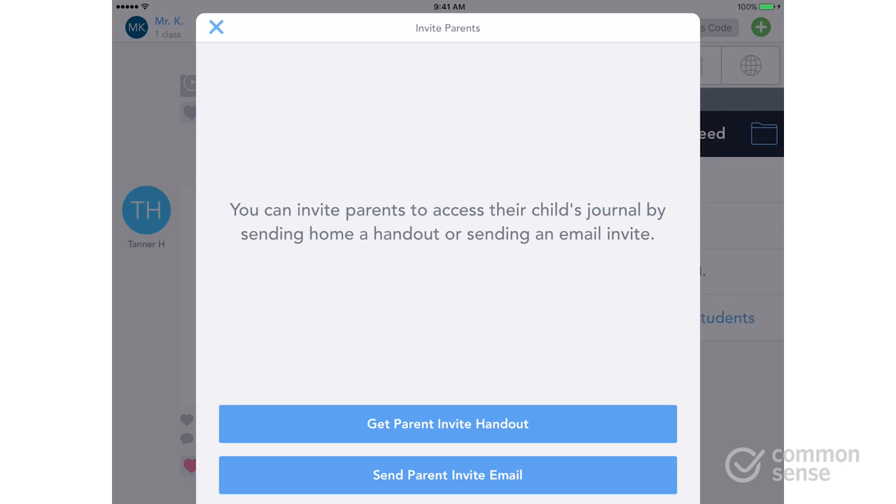One is to get a parent invite handout, which will be a PDF that you can download, print out, and hand out to parents at any sort of back-to-school night event that happens in the beginning of the year. Another option is to send a parent invite email.